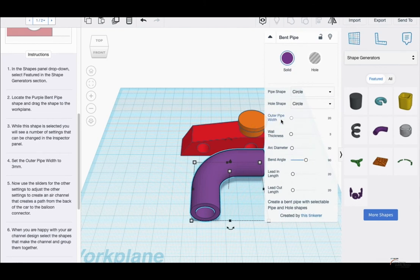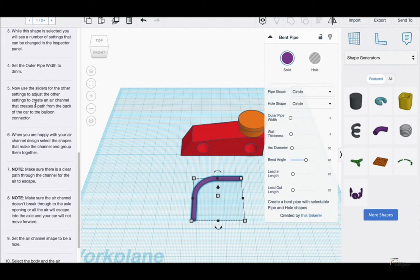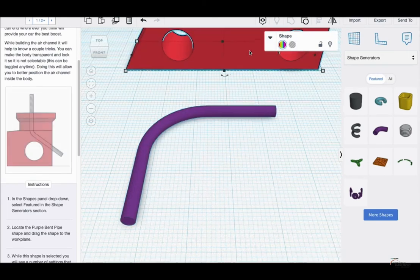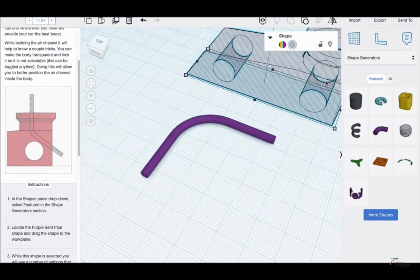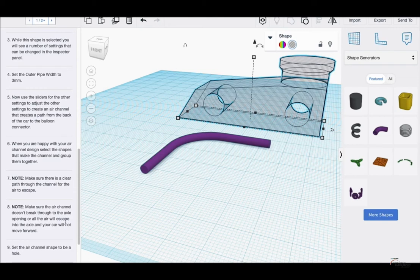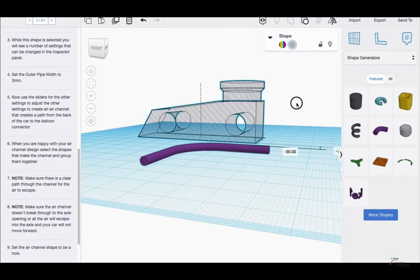Set the outer pipe width to 3 mm. Use the sliders for the other settings to adjust them and create an air channel that creates a path from the back of the car to the balloon connector. This picture shows that the bent pipe should be a hole shape. I'll turn the whole car into a hole — this helps me see where the axles are. As it says, make sure the air channel doesn't break through the axle opening or all the air will escape to the axle and your car will not move forward.